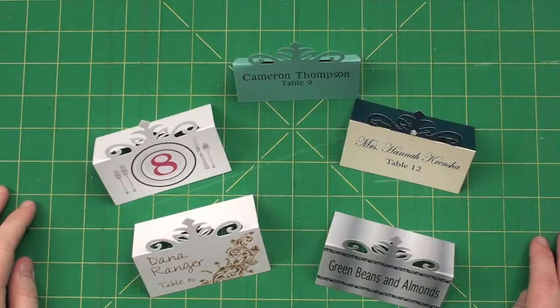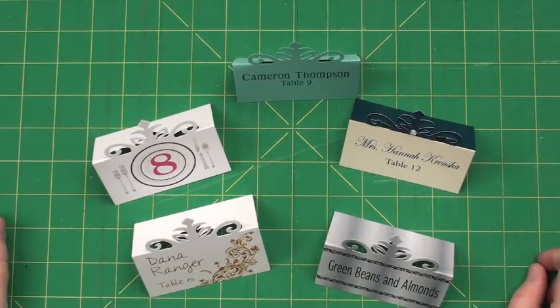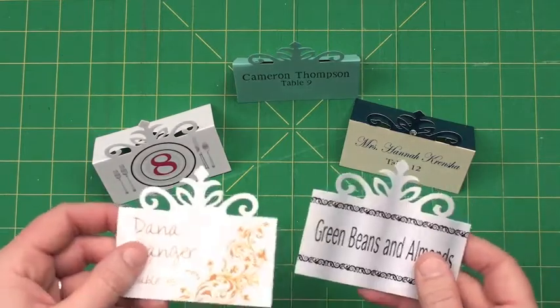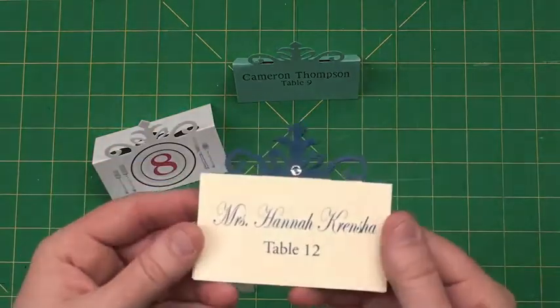Hi everyone, Tracy here with AccuCut. Here's a new Pinnovation die called Place Cards Number Five. The name isn't too exciting, but you are going to be super excited when you see what this place card can do.